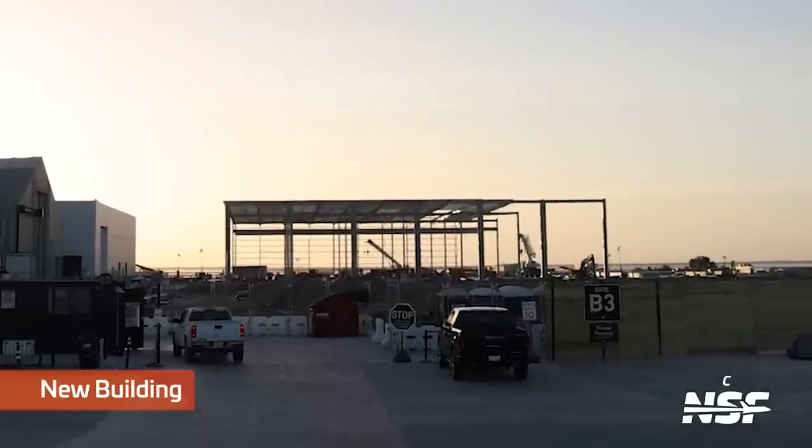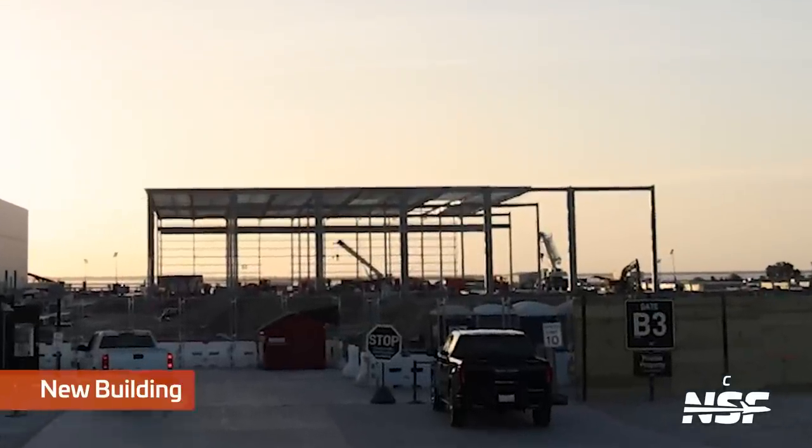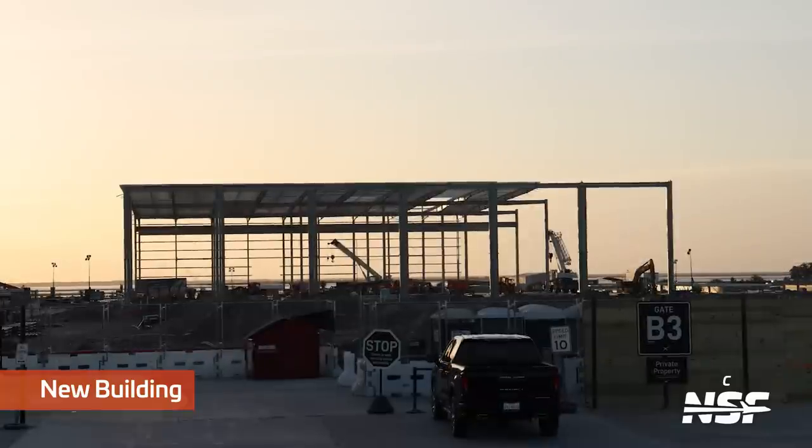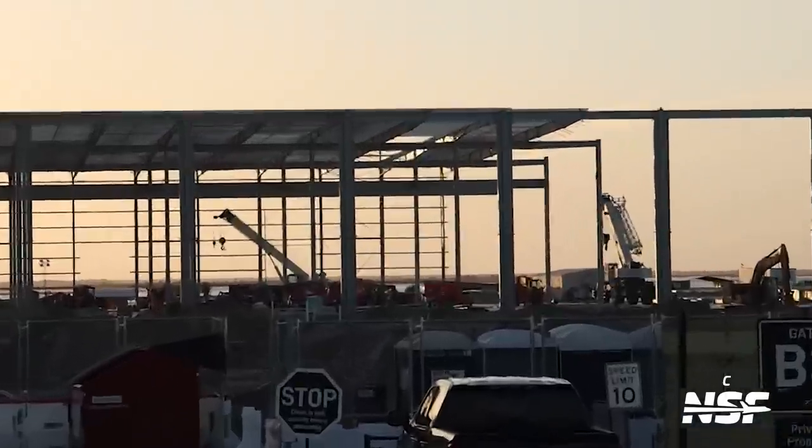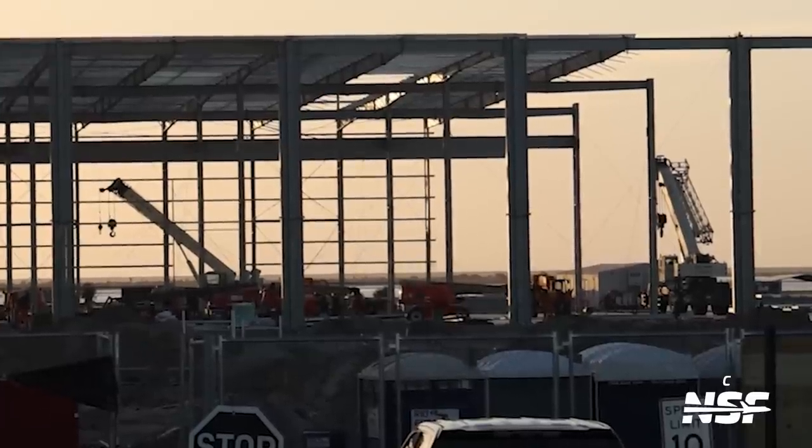Over at the tent yard, we can see the new production building expansion being built. For now it is just the initial frame, but with the current pace it's just a matter of time before it gets its cladding. Do not mistake this building to be small — it doesn't help when you have the high bays for scale, but as you can see with the cranes below it, it is massive. It's also slowly getting its roof.